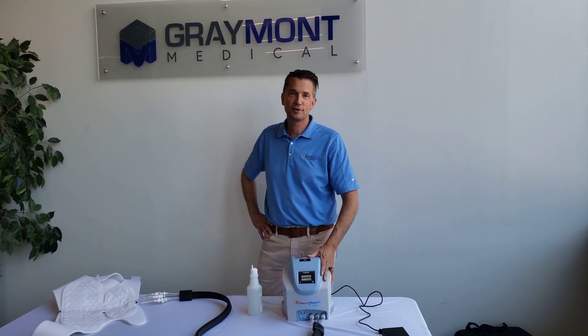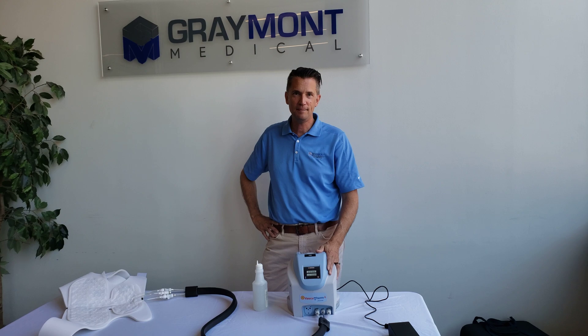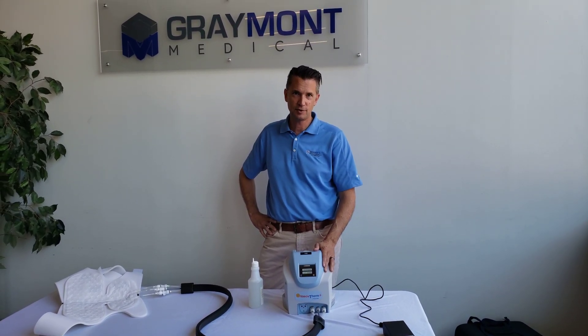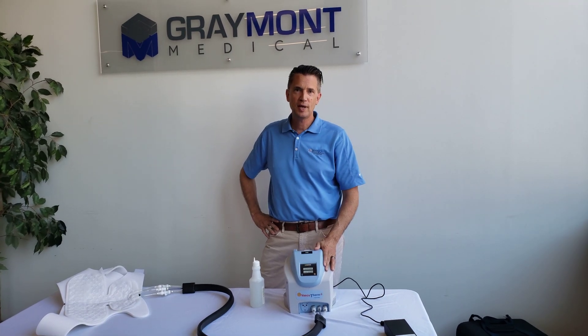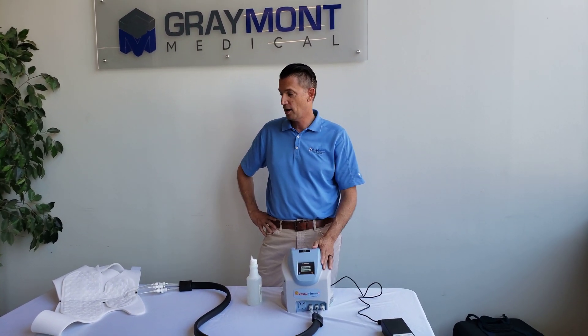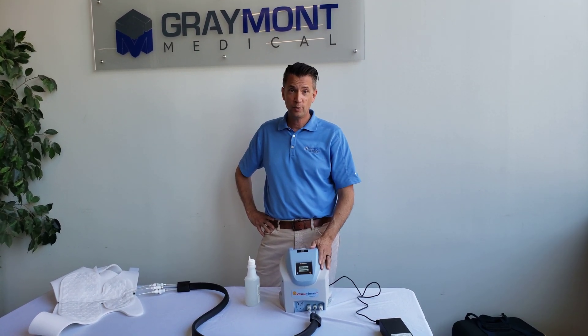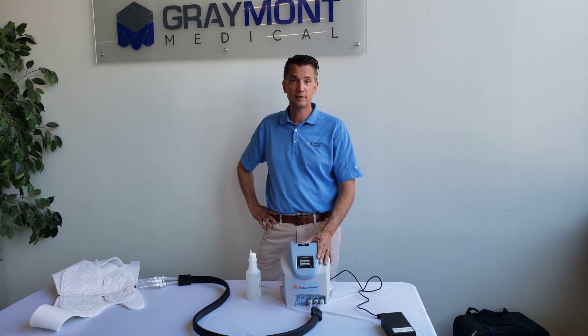Hi, my name is Steve Porche. I'm the service team manager here at Graymont. Today I'm here to talk to you about some troubleshooting tricks for the vasculator. Some issues we have is patients talking about it feels like it's not getting cold, so I want to go over some tricks on how to get the flow working.